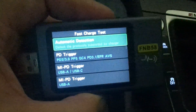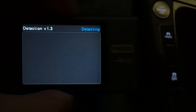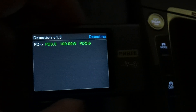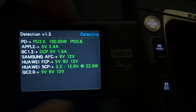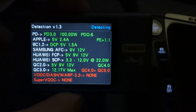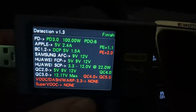Here it says automatic detection — if you focus — automatic detection. It will tell us all of the protocols that it supports. Look, PD 3.0 at 100 watts. I've played with this with other chargers and this car charger is very impressive. Look at how many of those protocols are being supported. I haven't had a charger that supports this much.